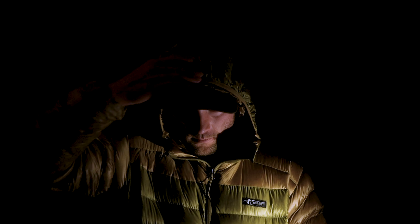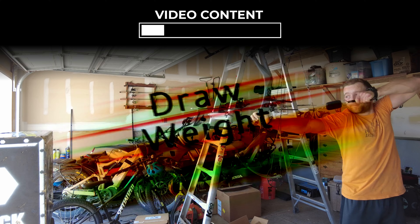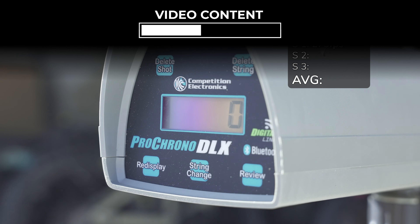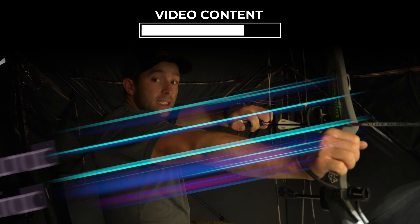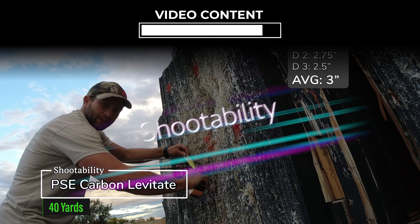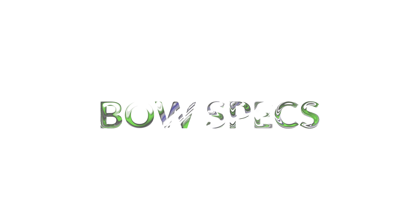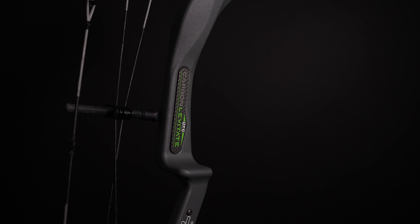Enjoy this no-holds-barred, no-BS gear review. The PSE Carbon Levitate S2 is offered in 25 to 29 inch draw, 60, 70 or 80 pounds, has an axle-to-axle of 32.25 inches and a brace height of five and three quarter inches.